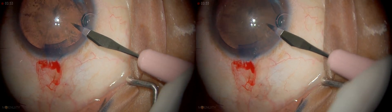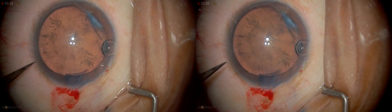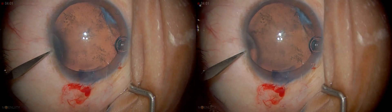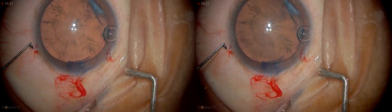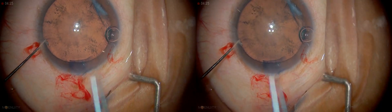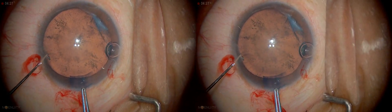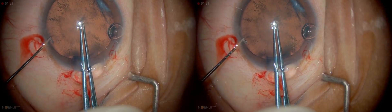Now this is the side-port incision. Again, it's very controlled. Then we're going to do another one. We're going in gently — I'm going to make a slight depression. You can see that depression nicely.